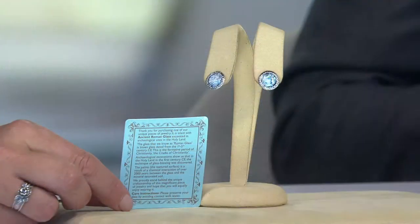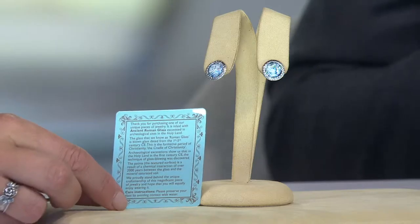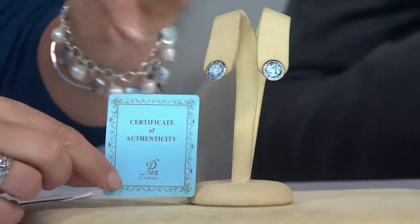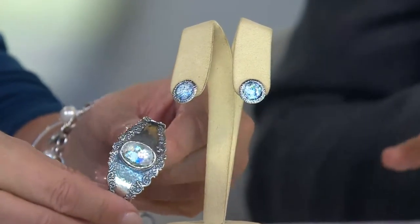For someone wondering what Roman glass is — it's actually authentic two-thousand-year-old Roman glass that was excavated in Israel in archaeological digs, mainly around the Jerusalem area. It's one of the most popular categories in the Orpaz collection, and the Roman glass itself is an amazing story.